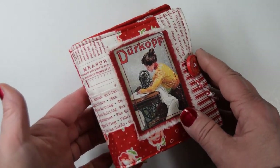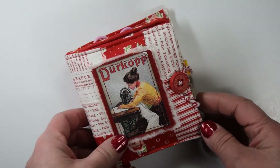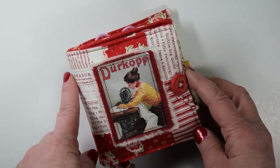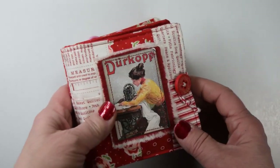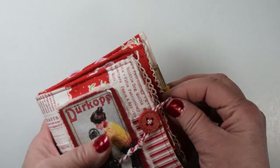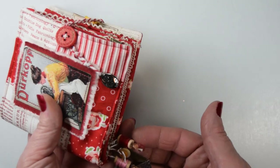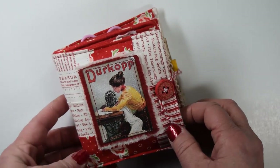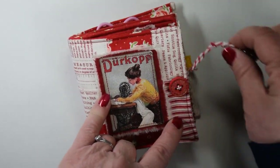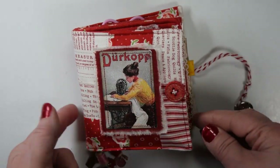I pieced together a cover for this book out of fabric, and it measures about five by four and a half or so, with a little chunky little spine. And you can see it's poofy. The closure is a twine and a button. And I do have some dangles hanging down here, and I'll point those out as we come to the center of the book. This image is from Lindsay's kit.